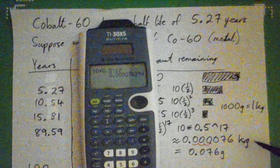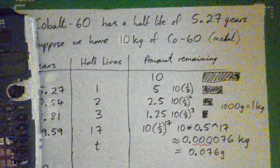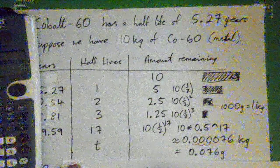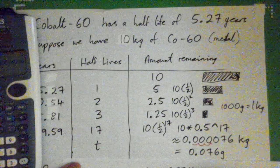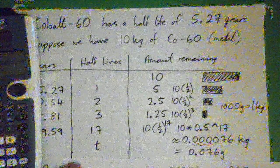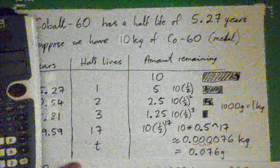For the unit analysis: 0.000076 kg × (1,000 g / 1 kg) — the kilograms cross-cancel, and we multiply by 1,000 to convert to grams, giving us 0.076 grams.